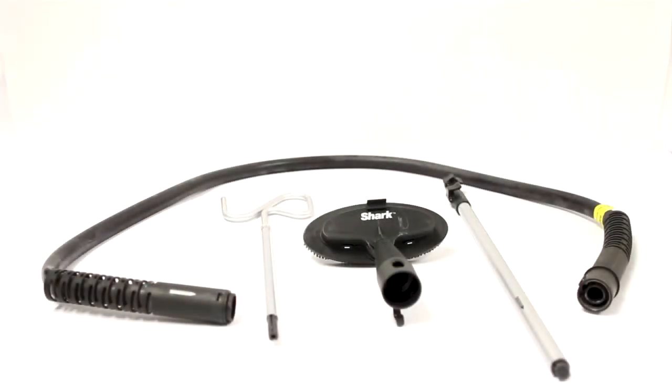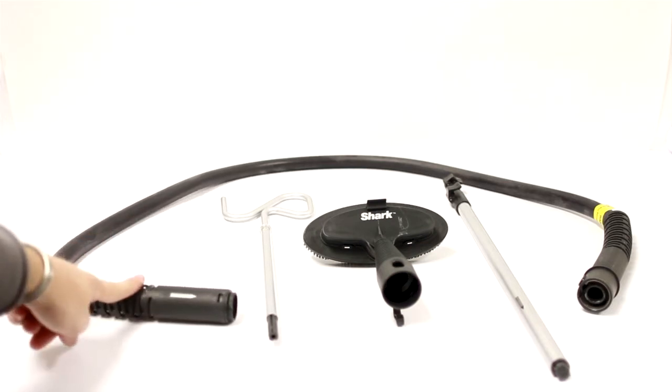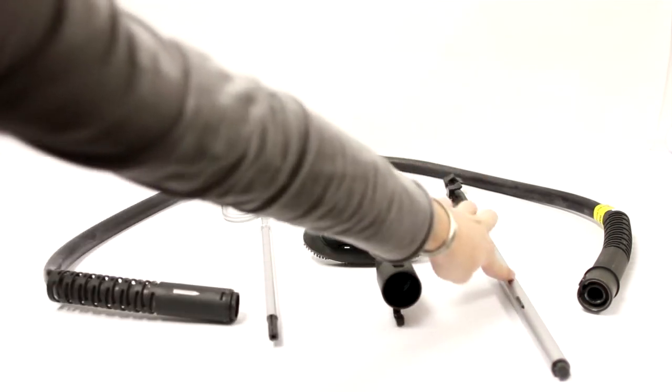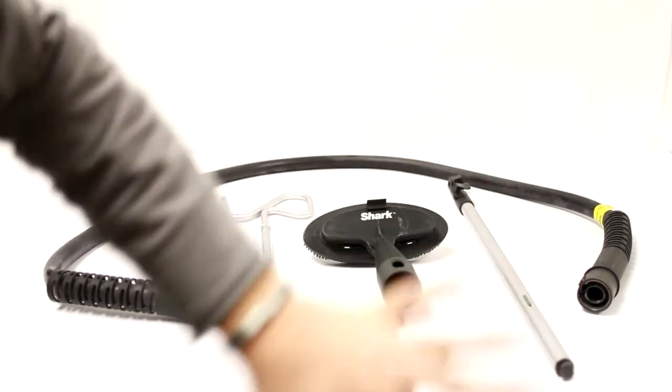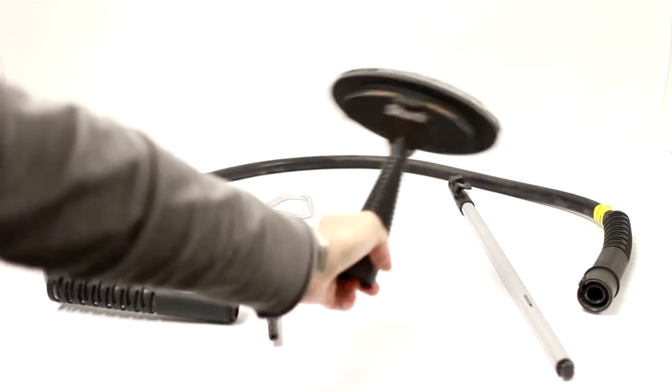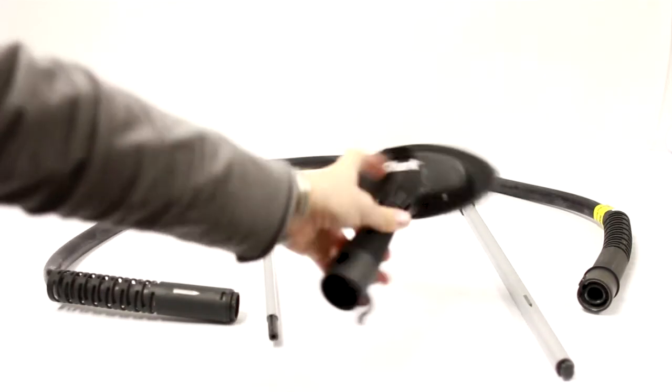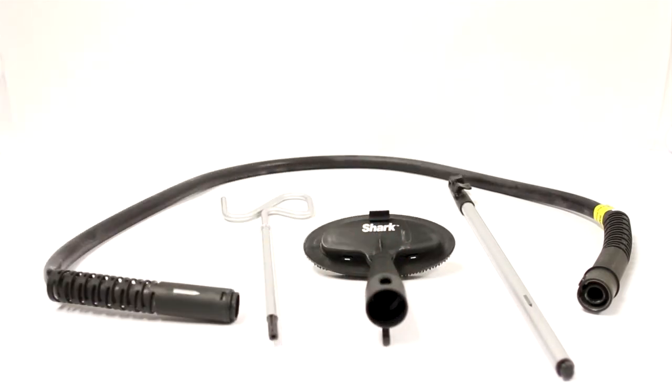So the first thing I wanted to show you here is the attachments. On the left we have the hose, then we have the two pieces of a pole — this is kind of like a tripod stand where it expands, which sits on the actual steamer itself and you can use it to hang clothes on while you steam. It's really convenient. This last part here is the actual steam head, or the steam brush. It's got the Shark name brand label on it.